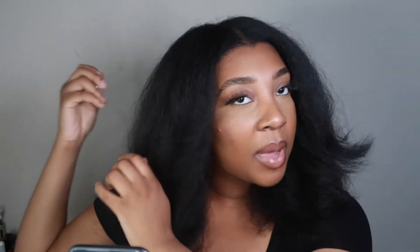Then pin it down, and that's literally it. Let's do it!